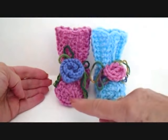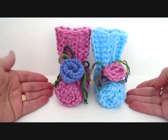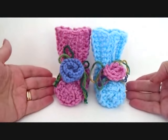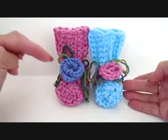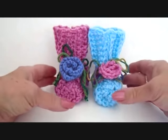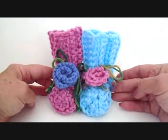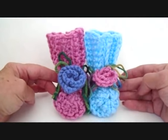There you go. There's the knitted version and this is the crochet version — not much difference, they actually look quite a bit alike. I'll put the link below this video so that you can access the knitted version if you'd like. Thanks for watching. If you like this video, please click like and share it on your social media sites. Bye for now.